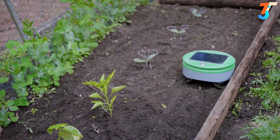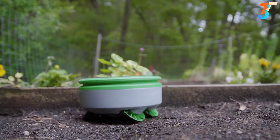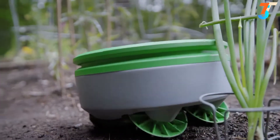Turtle requires a barrier to keep it from wandering away from the garden. This could be the edge of a raised bed, a chicken wire fence, or some other type of border. We've been developing Turtle over the past two years, constantly testing, prototyping, and iterating to make the best product that we can.